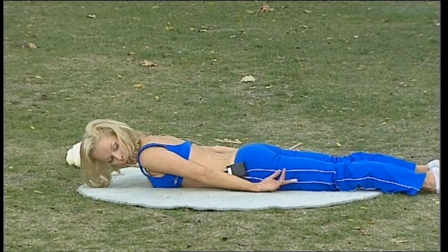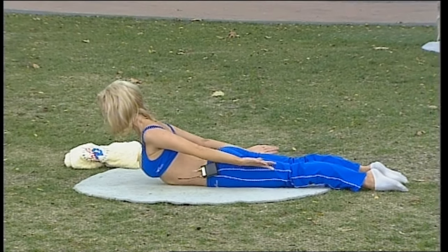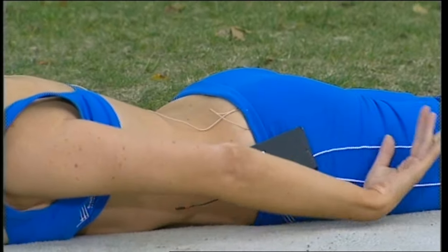Now placing your hands all the way behind you, lifting on your own, and once again coming all the way down. This is strengthening the muscles of your back.